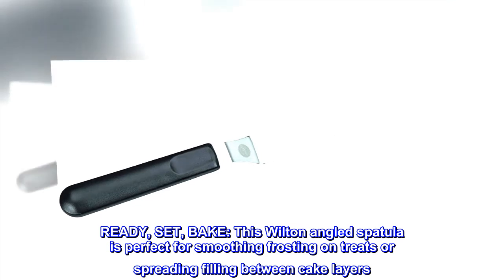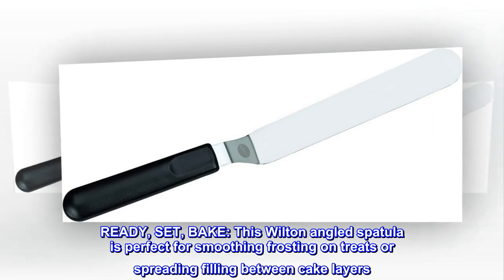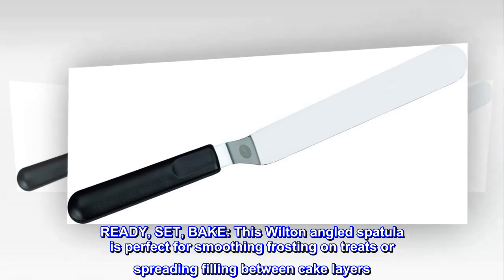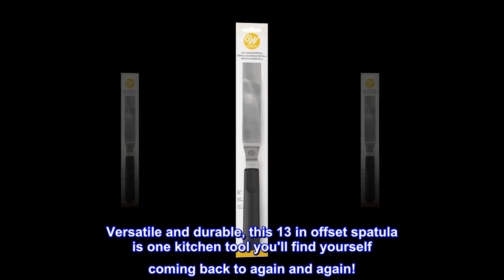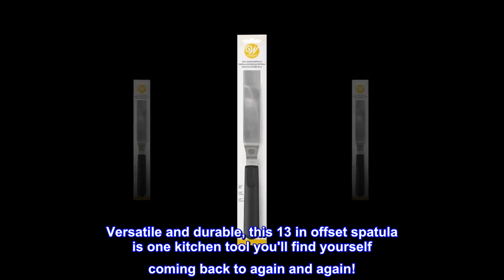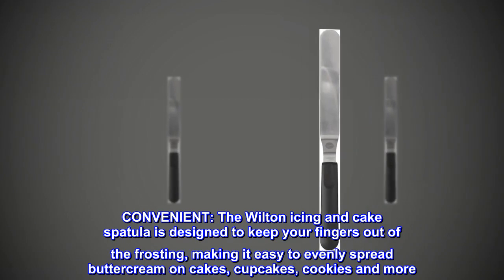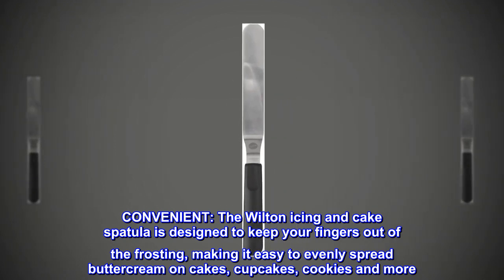Ready, set, bake! This Wilton angled spatula is perfect for smoothing frosting on treats or spreading filling between cake layers. Versatile and durable, this 13-inch offset spatula is one kitchen tool you'll find yourself coming back to again and again. The Wilton icing and cake spatula is designed to keep your fingers out of the frosting.